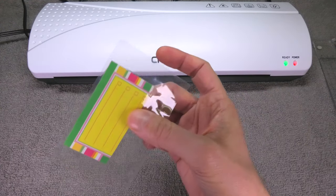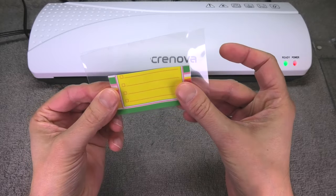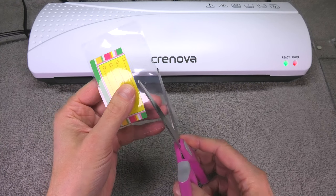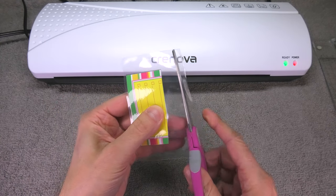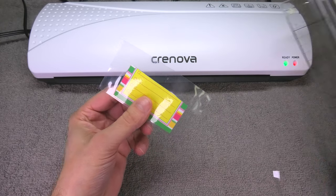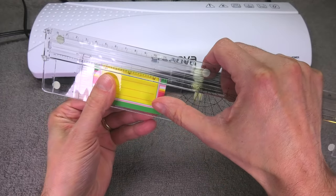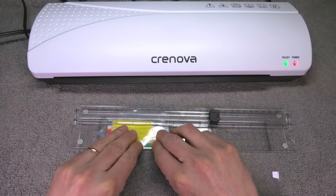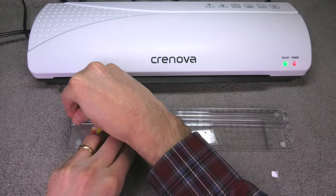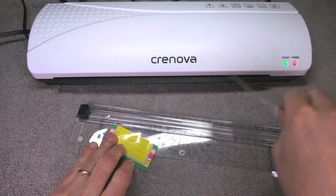Now you can already see what an easy and really good result this is — no air bubbles in between. Now we can cut this to the desired size. I can use scissors to cut off some of the extra plastic, or I'll use this cutting board, which gives a much nicer, straight cut. I'll do this on all three sides.